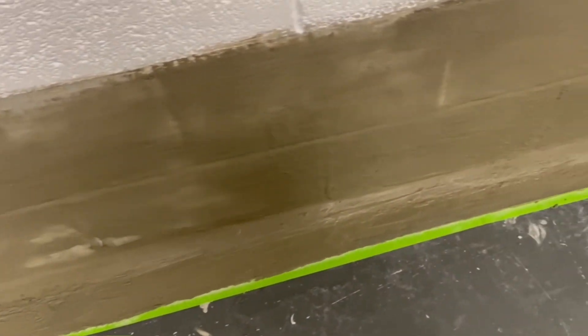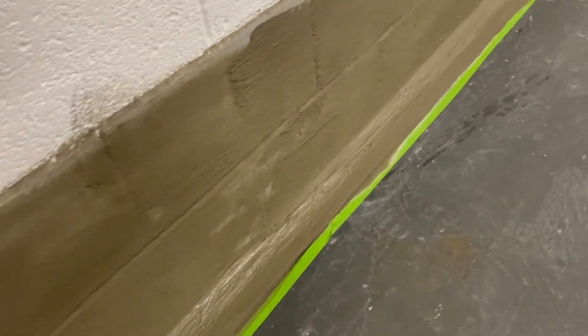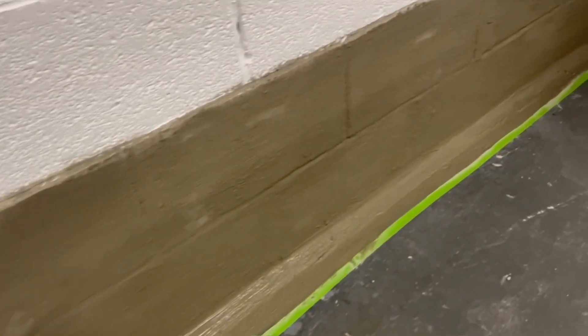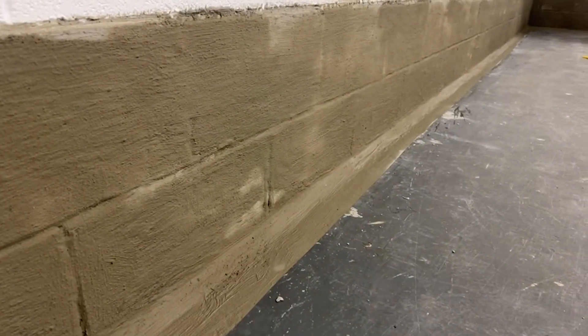It's not ideal to apply this over a painted surface, but we didn't have any choice here. You can see it's been applied two courses high, and once it dried we painted it and it looks really neat. This could be ideal behind plasterboard — you'd never know it was there, and it'd keep the water out. Since applying it, we haven't had any water come in through this wall.